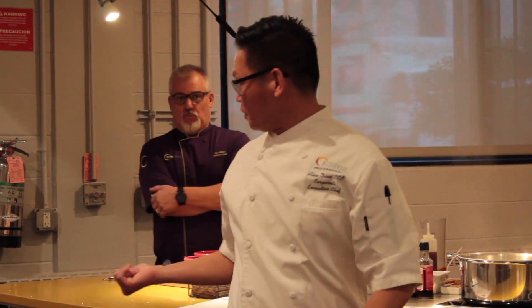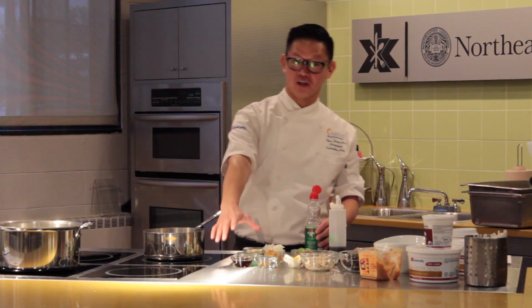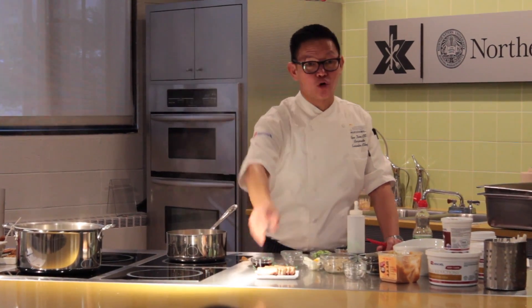I'm doing two different recipes. Miso pork bone broth ramen with a pork chashu, onion, scallions, mirin, sake, fish sauce — these are the very typical ingredients. This is probably one of my favorites. It's actually a pork belly.